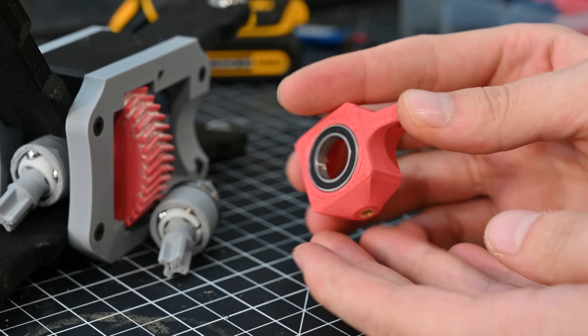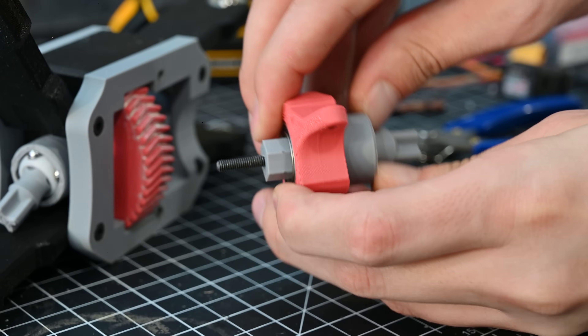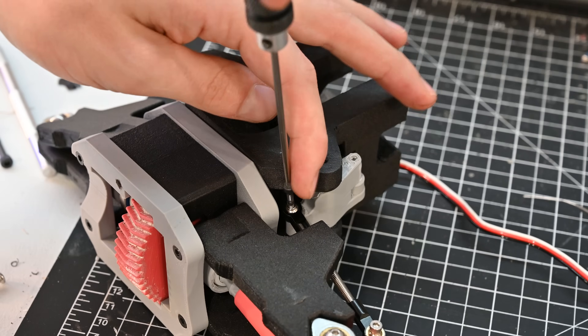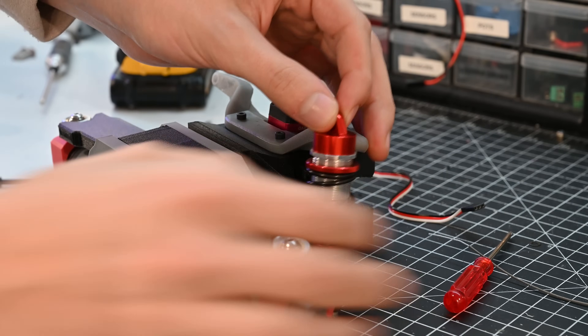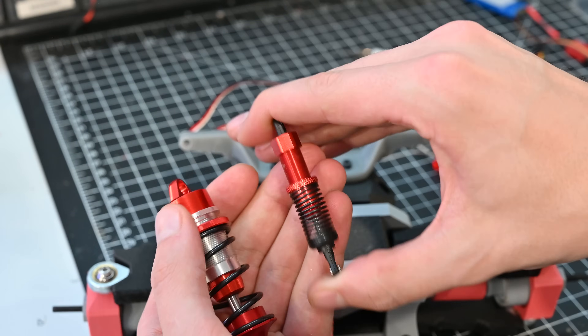The steering knuckle is also just a 3D printed piece and gets two heat set inserts installed. Once the axle gets installed to the steering knuckle, the whole thing can get attached to the control arms using a brass bushing and a bolt. Then the steering linkages can get added, which are just four-millimeter threaded rods with heim joints on the end.